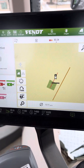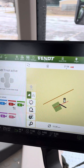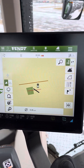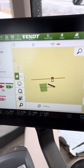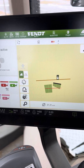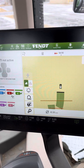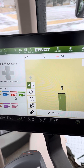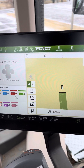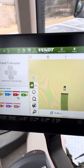I turn, get lined up on my next side of the field, drop my implement in the ground, and start mapping. It drives down the other end of the field. I'll just do a short one here so the video isn't too long. Come down to the end of my field.